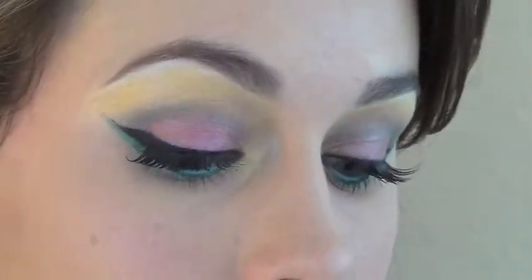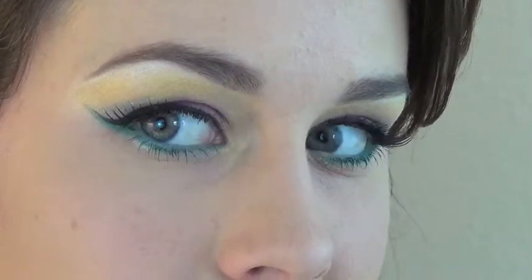Here you have the finished look! We've got so much color going on — this is such a great summery, fun, crazy look and I really hope you enjoyed it.